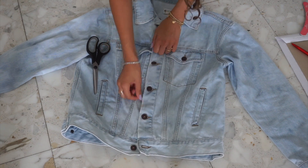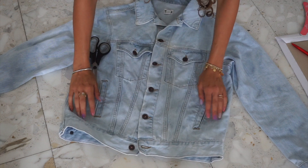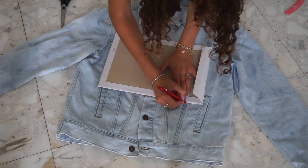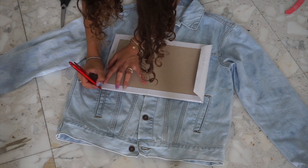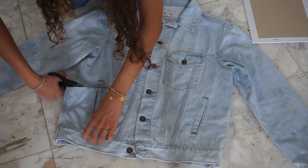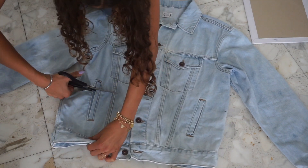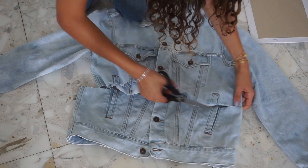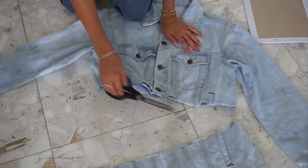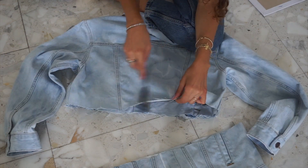Label the point where you want to cut the denim jacket, and with a ruler or a piece of paper like I did, make sure to draw the line where you want to cut. Then slide along the hem of the jacket with the scissors in order to create a used-look effect.